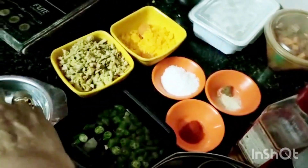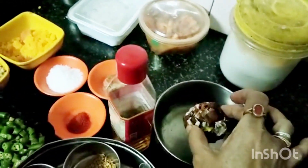Now I will soak the tamarind in hot water for some time. I kept the kadai and am adding 4 tbsp of til oil — til oil gives a very good taste, or you can use coconut oil. Now I am adding 1 tsp of mustard, fenugreek seeds 1 tsp, and turmeric 1 tsp.